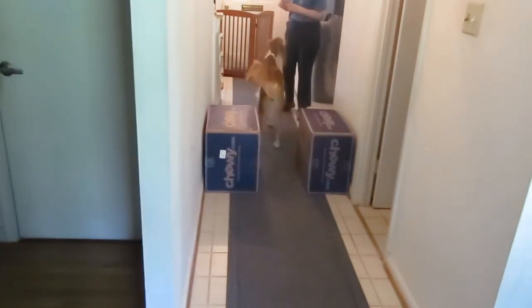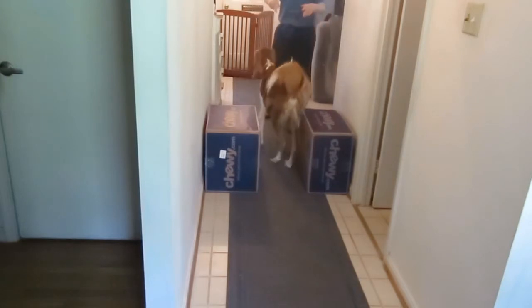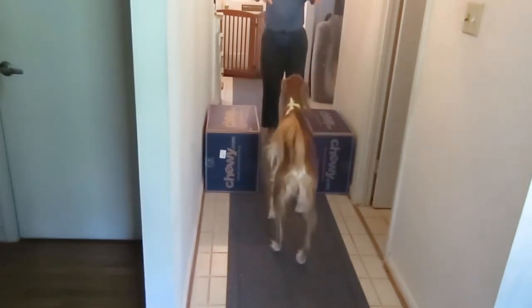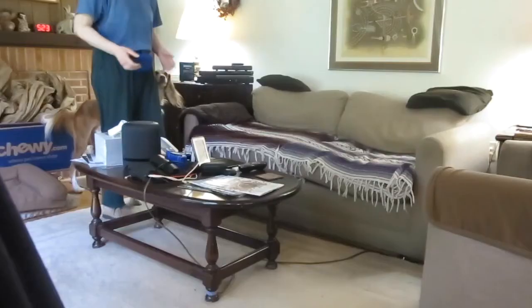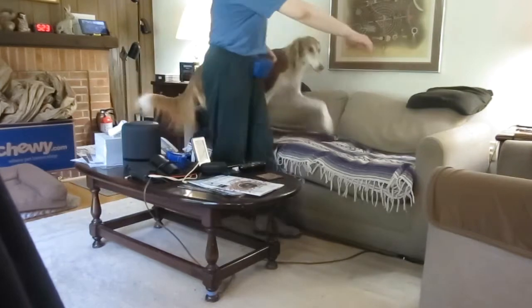Whoa. Back up. Back. Back. There. Balance soft. Quiz. Hup. Target. Okay. There.